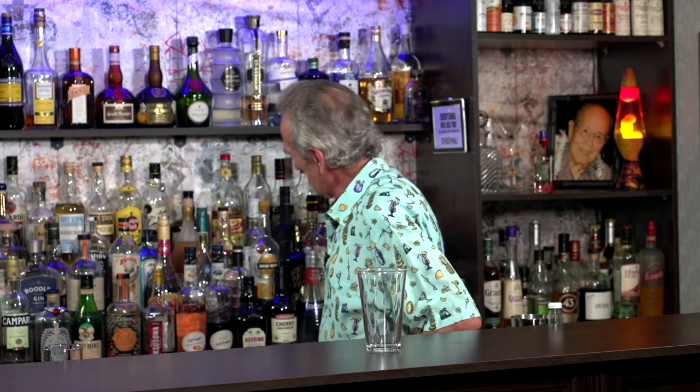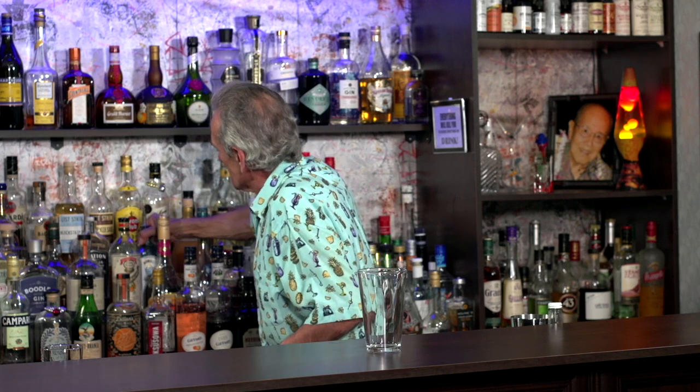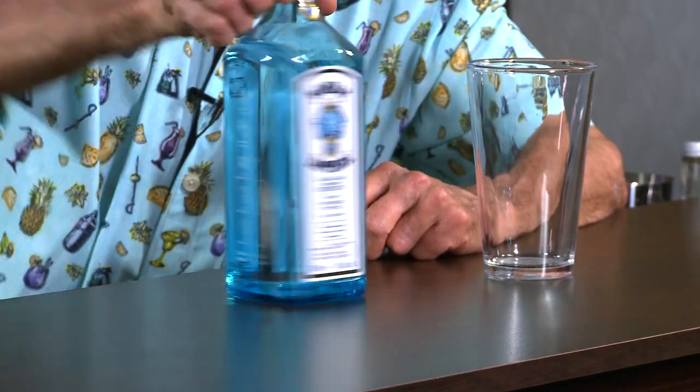What goes with grapefruit? Well, a lot of things. Long, strolling walks along the beach? No. Gin. Gin is the perfect match. I mean, vodka would go too. I'm gonna use a Bombay Sapphire today — it's a wonderful London Dry Gin. We're gonna use one and a half ounces. We're gonna keep it light. Usually I go a little heavier, but today, one and a half ounces.